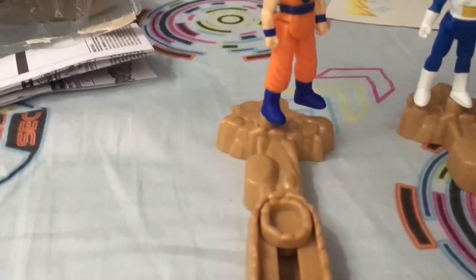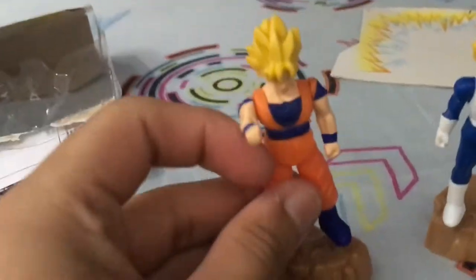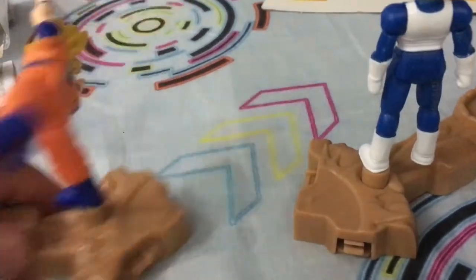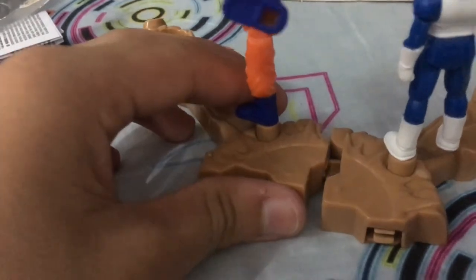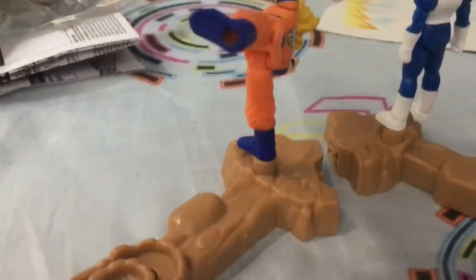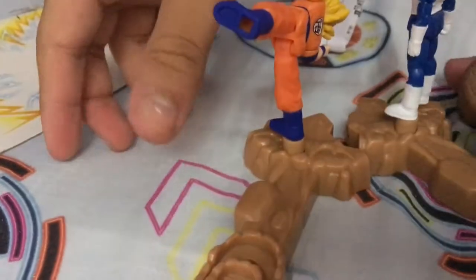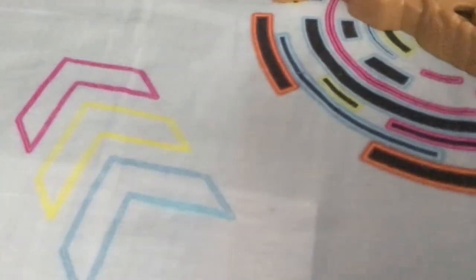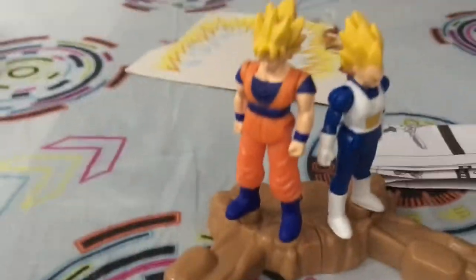Sadly you can't remove Vegeta's hand because he has a different type of arm movement compared to Goku. The way you connect them is you have this part and you connect those both together. You can connect them in many different ways — like this or this. Now just put this in — it's a little tight — yes, done! Now Goku and Vegeta can fight.